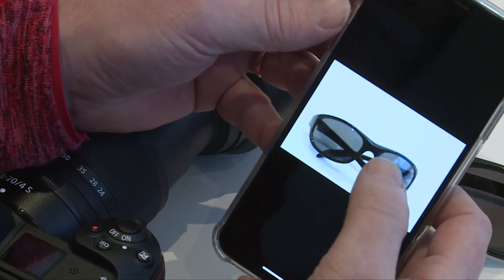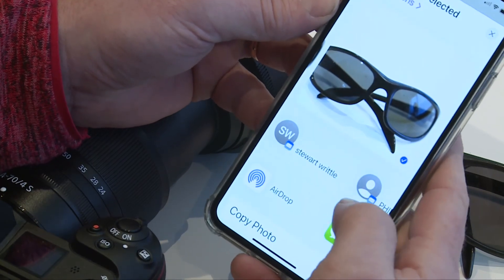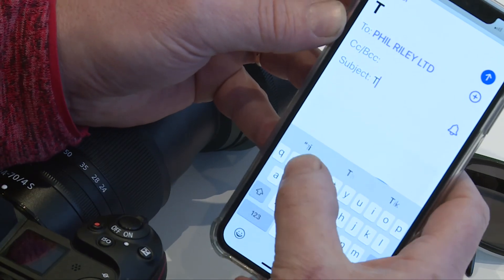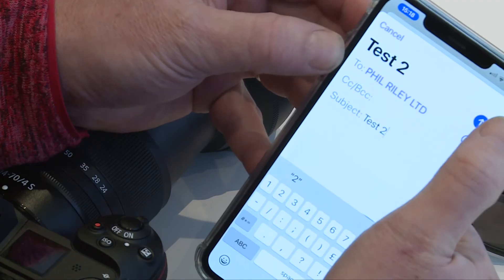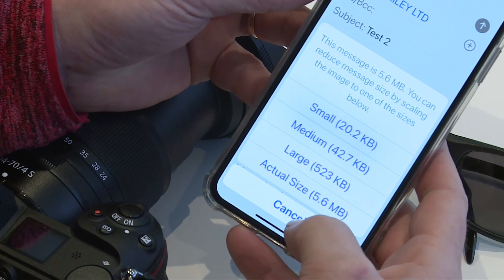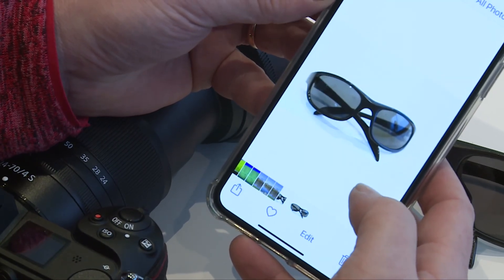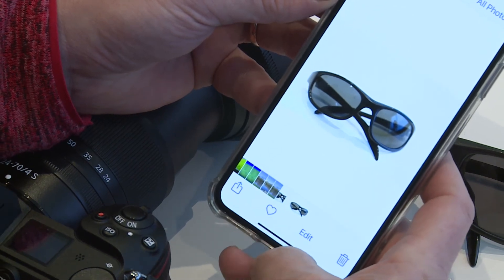So there's the actual image itself. And again, everybody knows how to send stuff — we'll send that to Phil, so he's got it. Test 2. We'll send that to him at the actual file size, which is 5.6 megabytes. And there it is — it's gone. Simple as that.